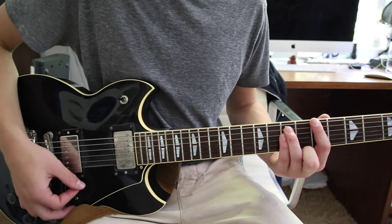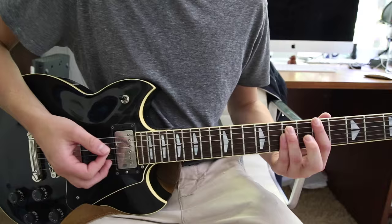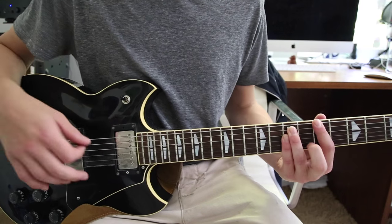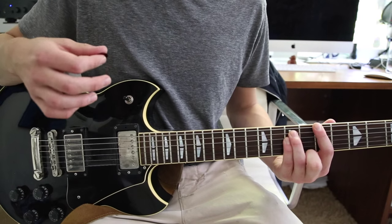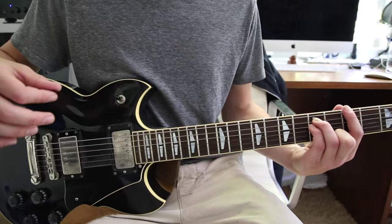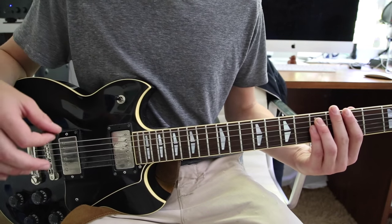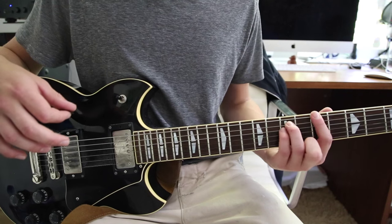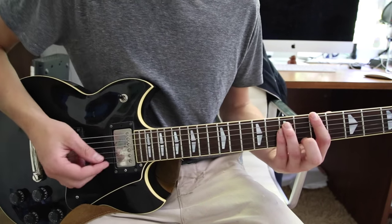That's one, two — four strums on that A power chord, two slow and then two fast. Then move that same power chord formation down to the third fret low E string, which is a G, hit that twice, and then move it back up to the A power chord and hit that twice again.